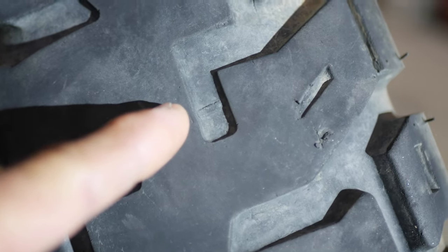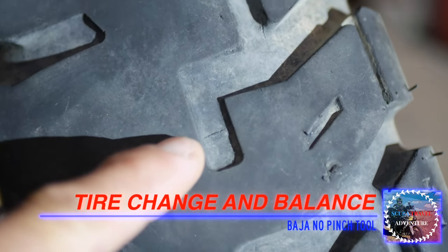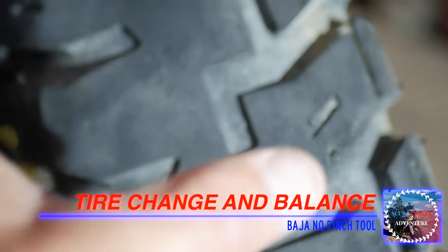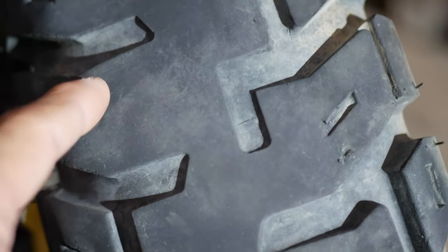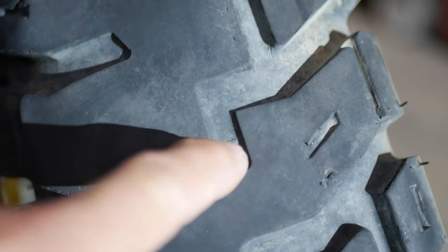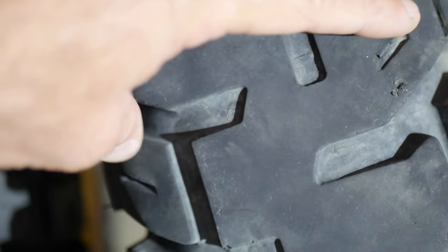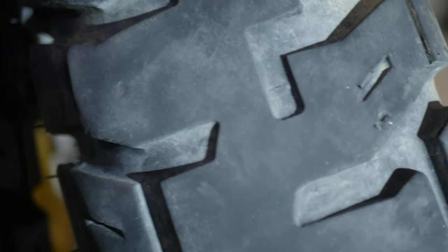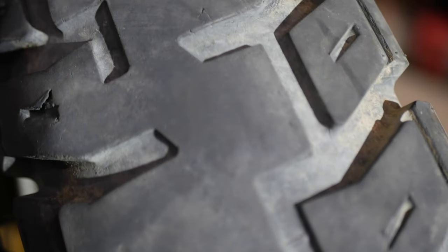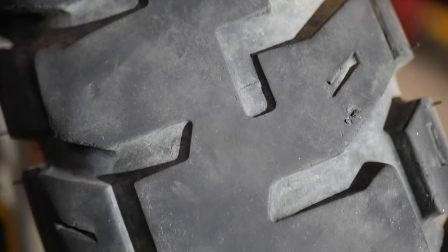I'll show you how far they're worn down. Here's the marking when the tire is removed — the marking sits a bit deeper because the tire is wider when not inflated. When mounted, that mark was almost touching the top. You can see how much wear there is. I'd say you could probably do another two thousand kilometers on this tire before pulling it.